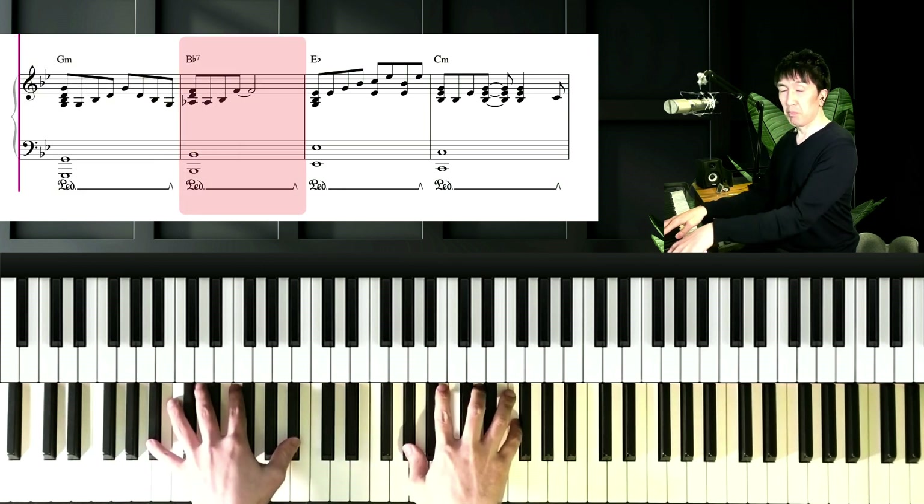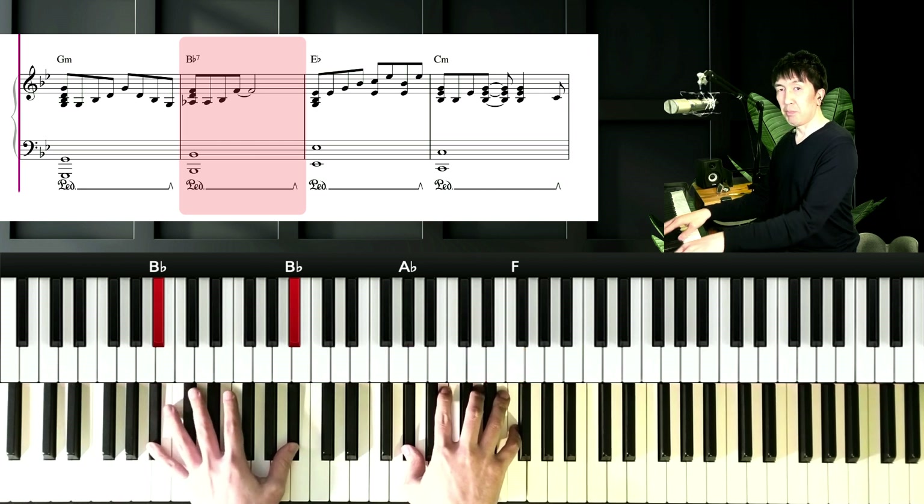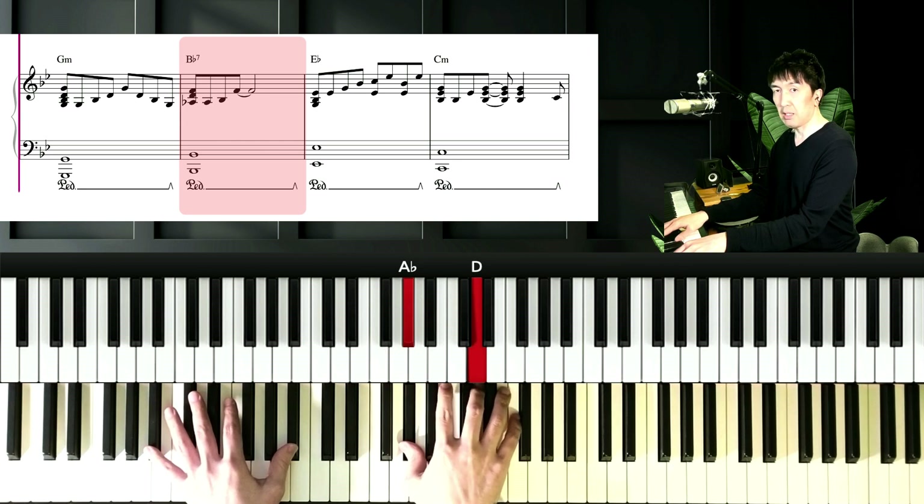And next chord is Bb7. Left hand is Bb, and right hand is Ab, D, and F. The right hand pattern sounds like this.